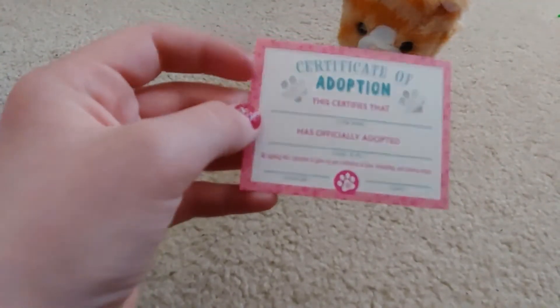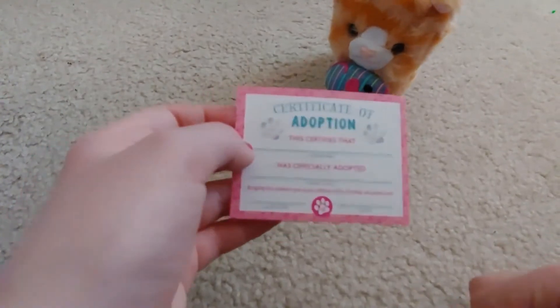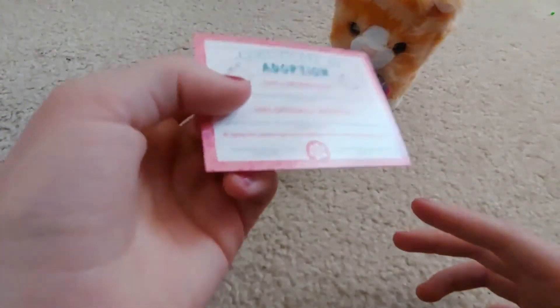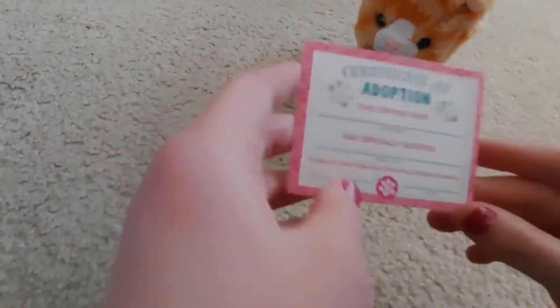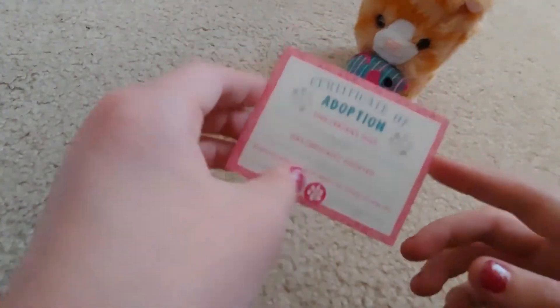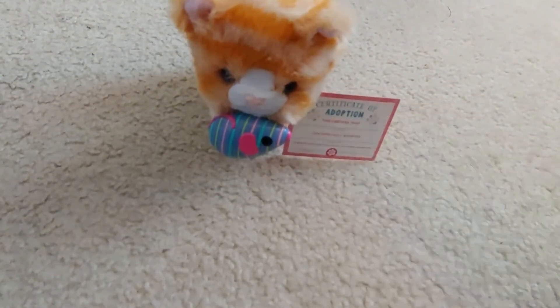That's super cute, and I think that's one of the first ones to come with that. I don't know if any others came with it — I think that's a new thing, which is cool. But yeah, it's really cute. Here she is — super cute!